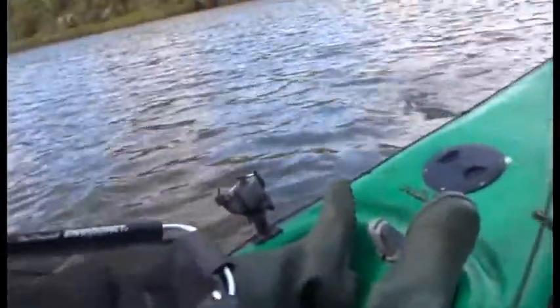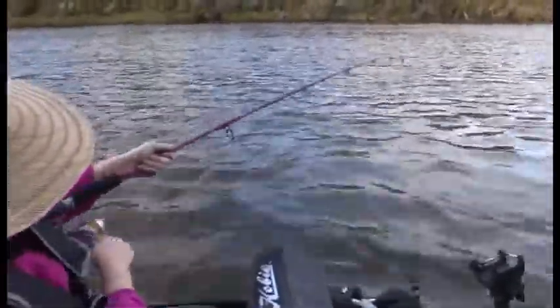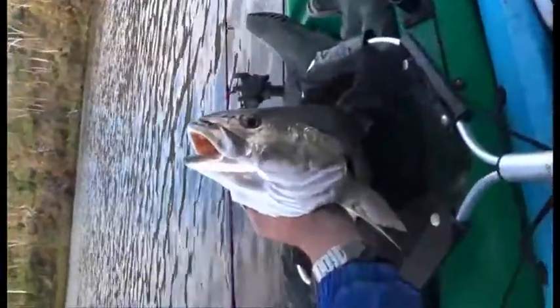Wind yours in a little bit more — I'll do the netting, you just keep him out to the side there. You might have to wind it because he'll go for a run if he sees the net. You're doing really well. There he is again — beautiful. Just glide him on top of the net. Beautiful. That's a nice Mulloway. Well done. Okay, very nice fish there.